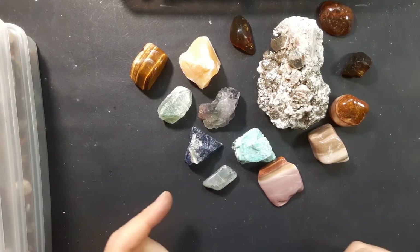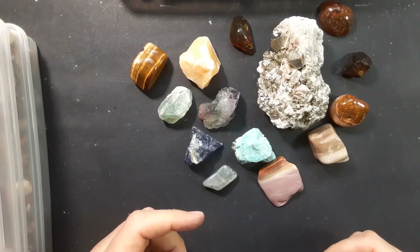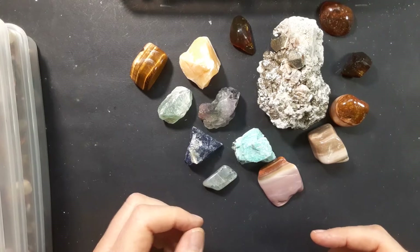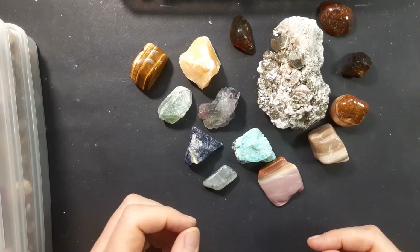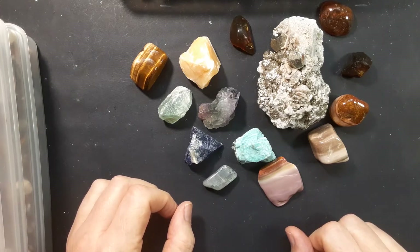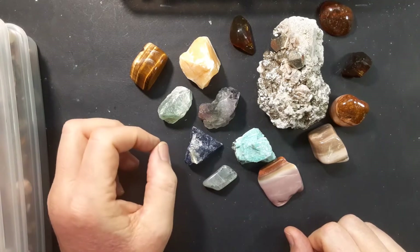This week we're going to continue on our topic of what stones to polish together and what stones not to polish together. I want to come back to the idea of a stone's hardness because it's really important to understand this if you're going to have success as a beginning tumbler. I've got a bunch of different stones here — some good for beginners, some definitely not — and I'm going to show you what they have in common.